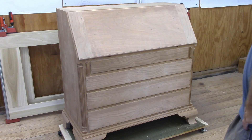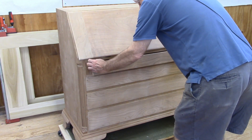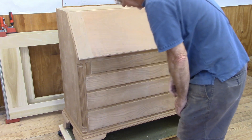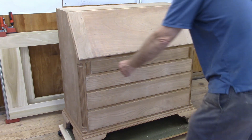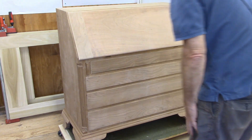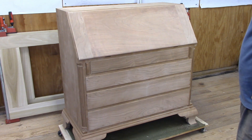That does it for the four drawers. They're all glued up and dovetailed, and they're looking pretty good. Got the bottoms in. Of course they need sanding and a little bit of cleanup before they're done. They're all pretty well fitted though. So the next step will be the gallery.